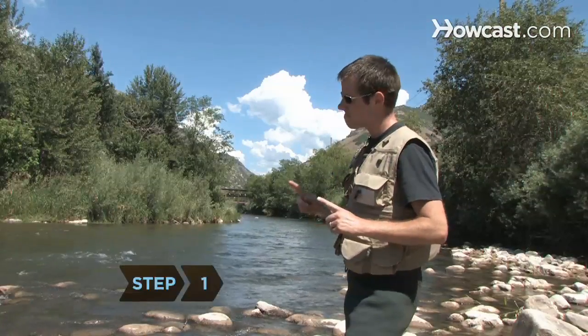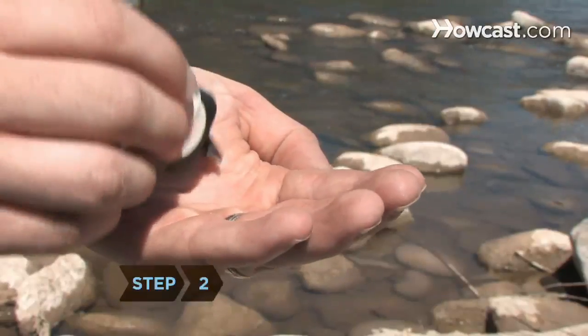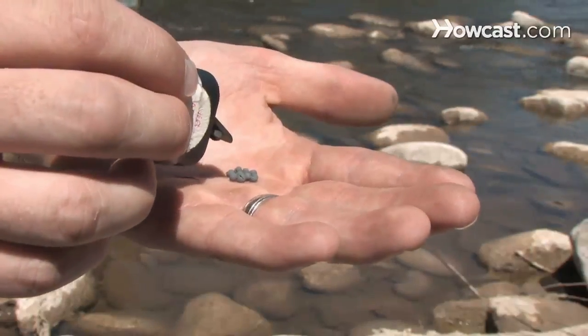Step 1: Try to estimate the depth in the water where the trout are. Step 2: Consider adding some small weights to your fly line or leader. The weights will allow you to position the fly at the depth you want it.